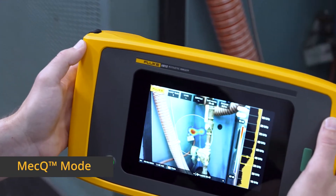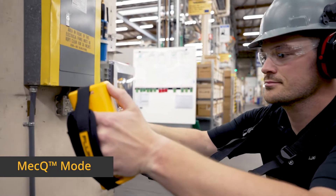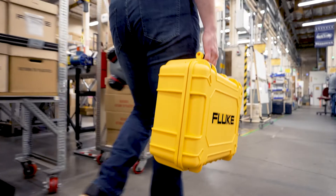With MECQ, you can quickly scan mechanical systems, such as conveyors, to detect issues early and prevent unplanned downtime.